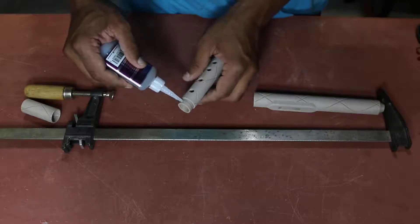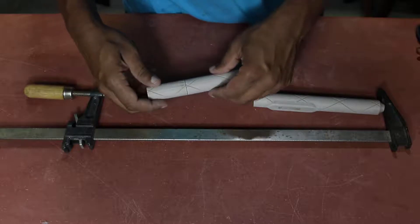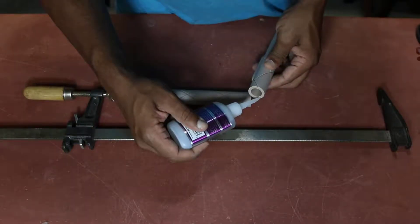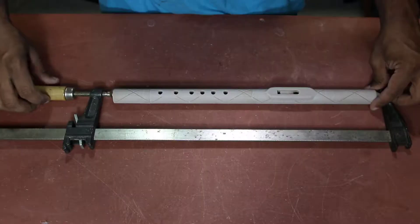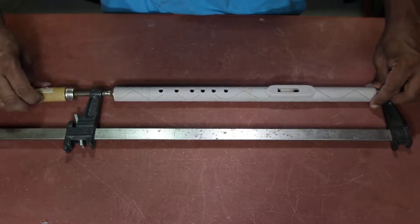To assemble this I just used some CA glue to go ahead and glue the different sections together, making sure to line them up, and then I clamped it all together for about two hours as I let the glue dry.